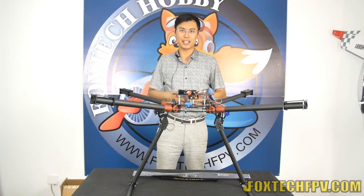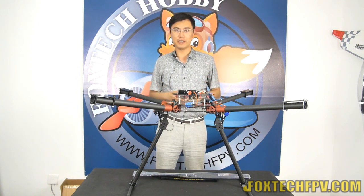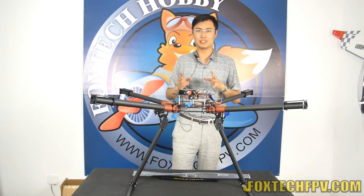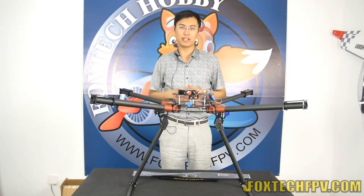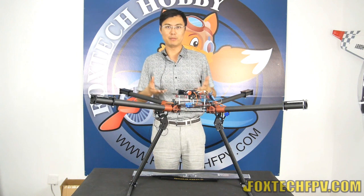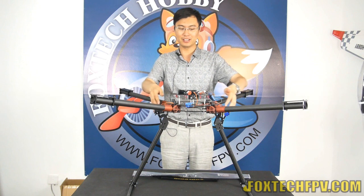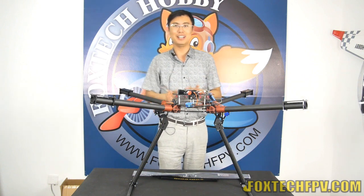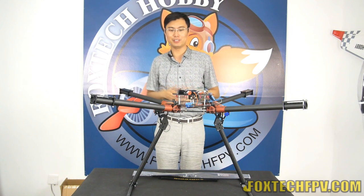Hi guys, this is Fu from FogTech. Today I bring you the Devour. This is the last version before the final version — you are seeing it's still a prototype, but it's very, very close to the final version. You may notice we are using some ugly right arm holder and landing gear support here, but don't worry. The final product will be all in black — very beautiful.